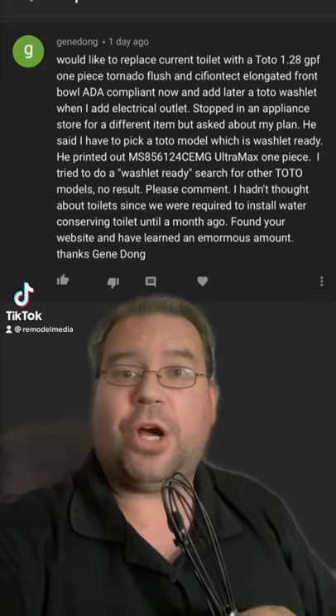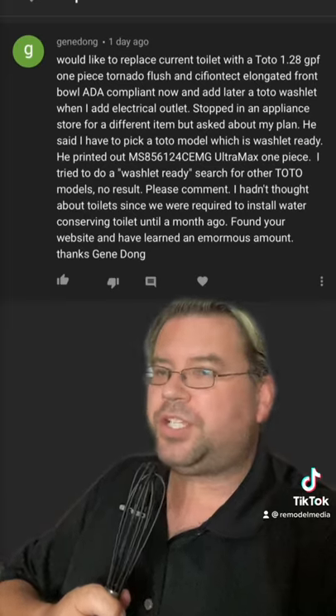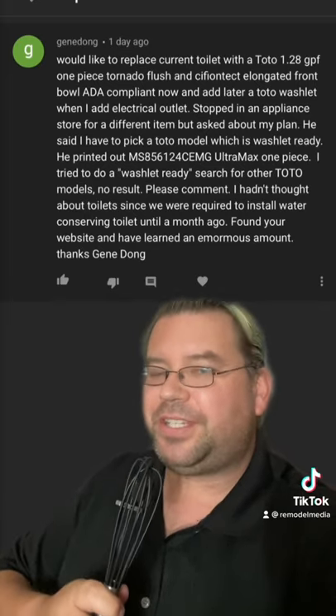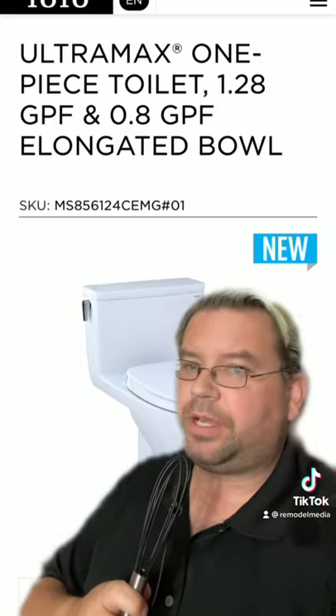On my YouTube channel, user Gene Dong left a comment — Gene, this is a great question and I think I can answer it in under 60 seconds. Ladies and gentlemen, welcome to Potty Talk. Gene, I'll start by reviewing this toilet, the one the salesman recommended for you.